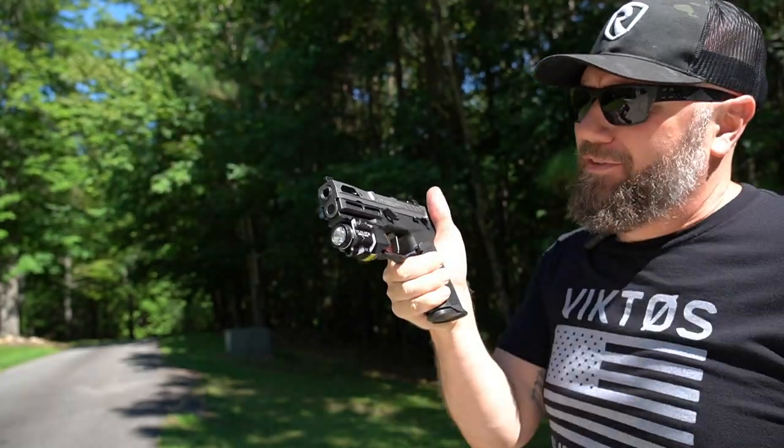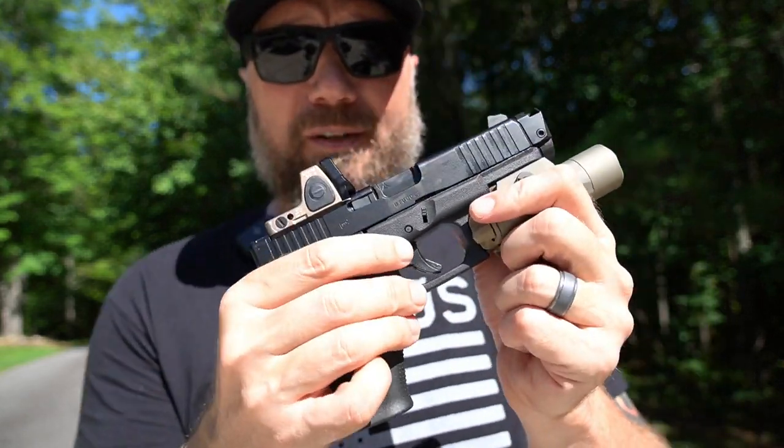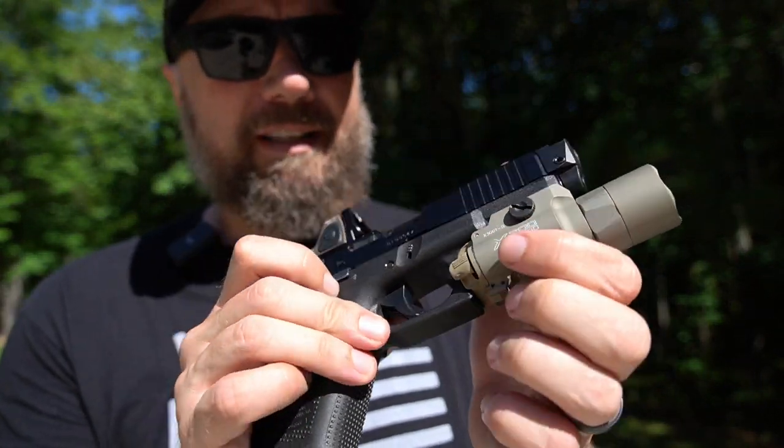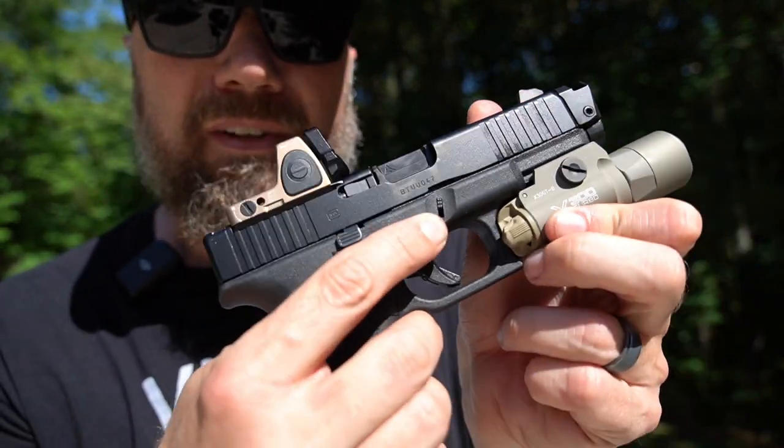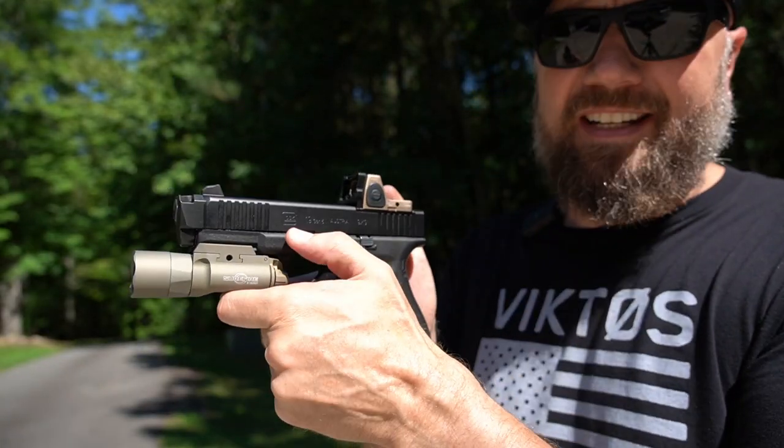It helps mitigate recoil during firing. Well now they have a version for the Glock — it simply replaces your trigger pin right there, and also uses that little empty space under the takedown lever. There are two slots and they slide in right there and lock it down.